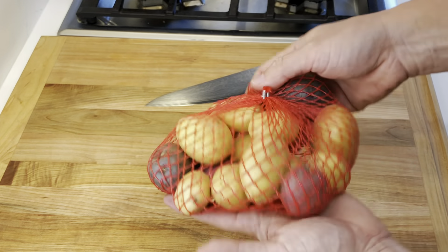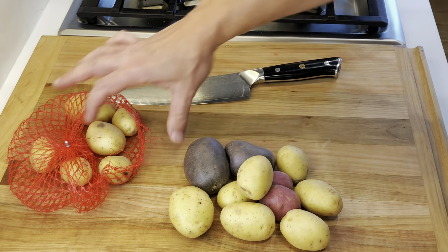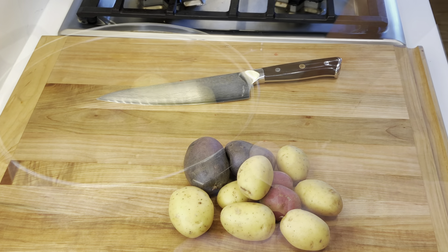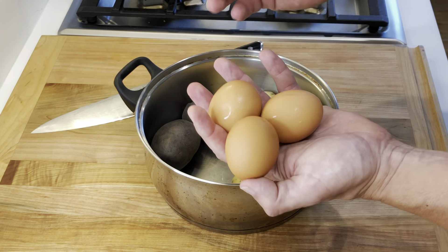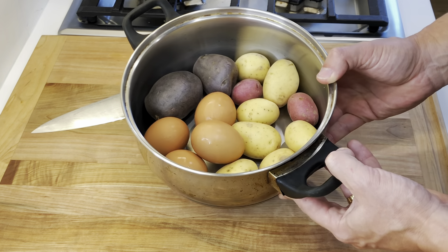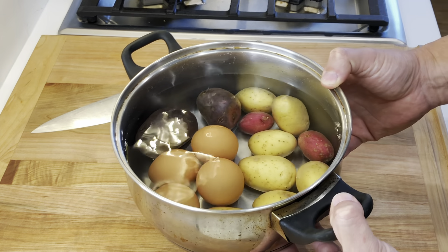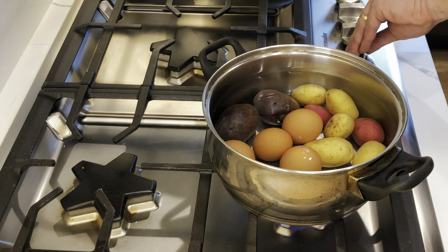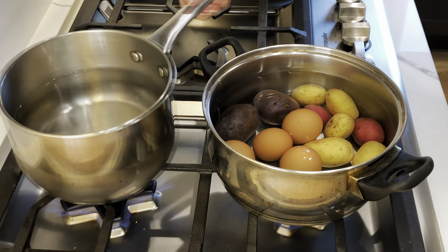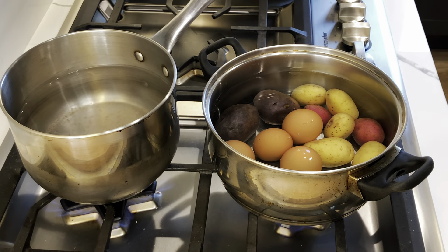I'm going to be using one pound of baby potatoes. This is a blend of gold, pink and purple potatoes, but you can use just one kind. Add the potatoes to a large enough pan, also add four eggs, add enough water to cover the potatoes and eggs, then place the pan over medium-high heat and bring it to a boil. Also heat up one more pan with water and some salt that we're going to be using to blanch the green beans.